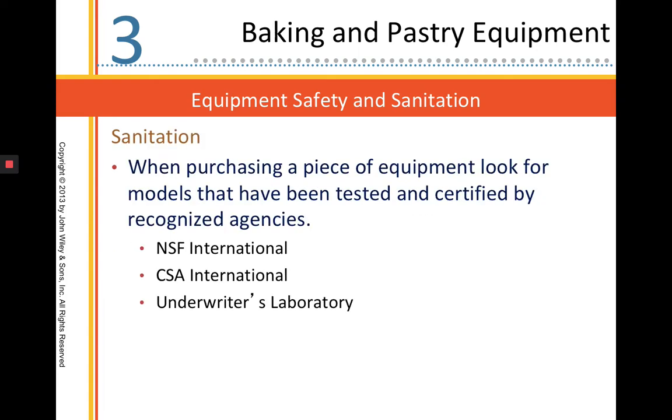Sanitation. When looking for equipment, try to find things that have been tested and certified by recognized agencies, such as the NSF, the CSA, or Underwriters Laboratory.